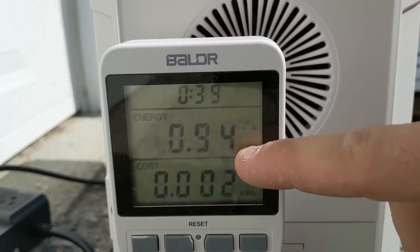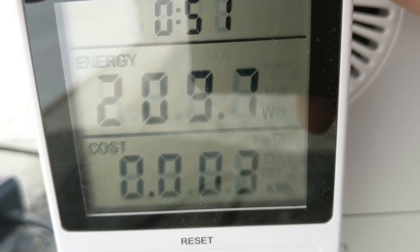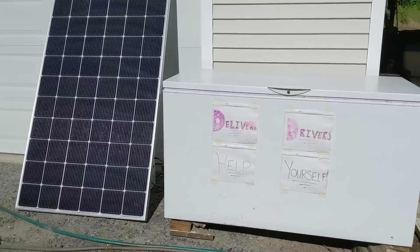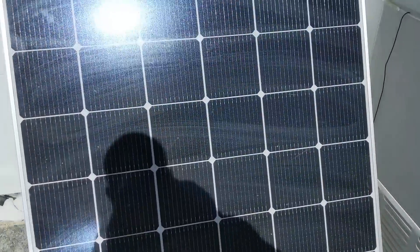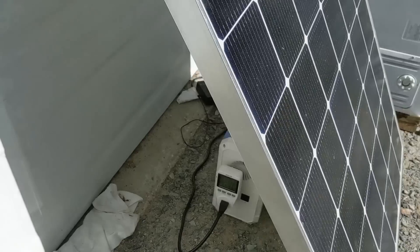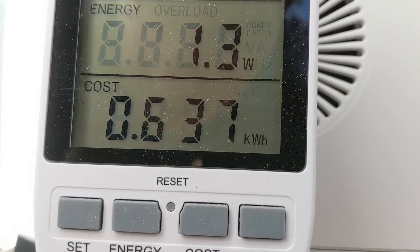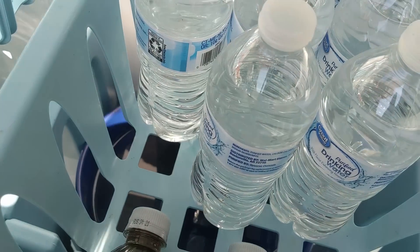We're at 0.94 for the power factor, so a little over 200 watts. It's the next day. This has been set up here with the solar panel and the little power station for the last 25 hours. So let's check — 637 watt hours. Still keeping the drinks cold.